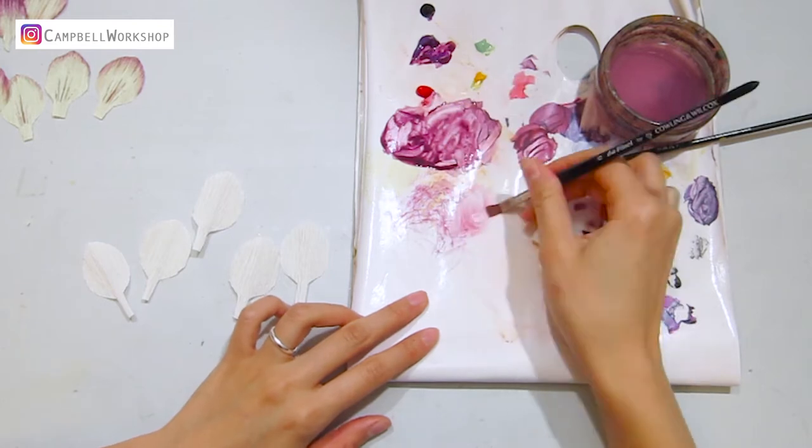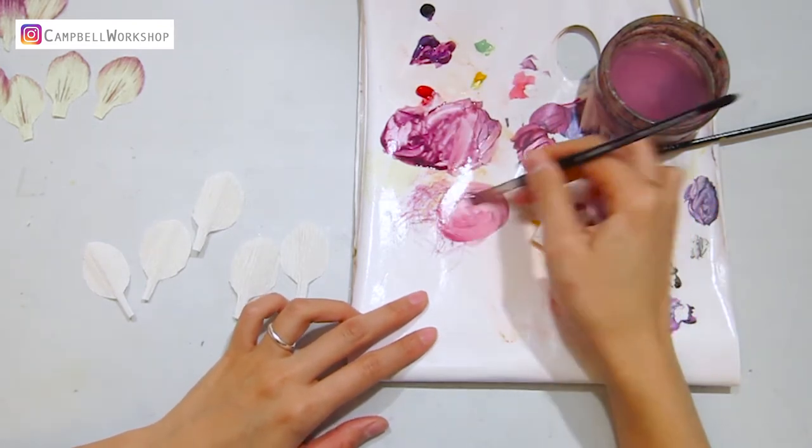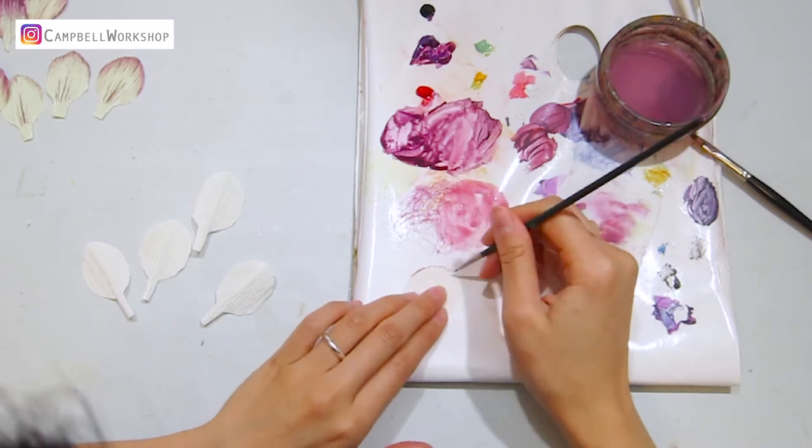Next, we will colour the white petals. I have mixed a reddish purple and we use the same technique to colour the petals.